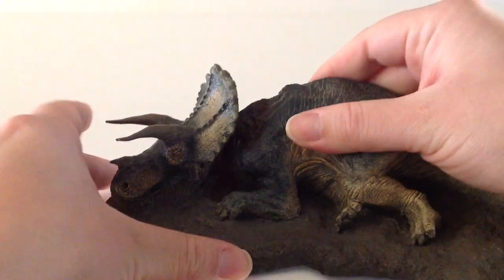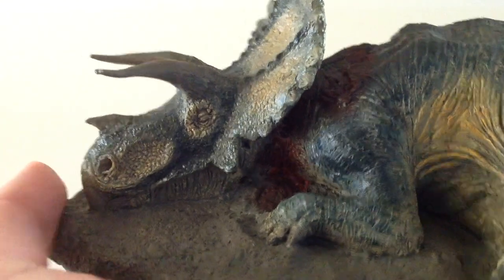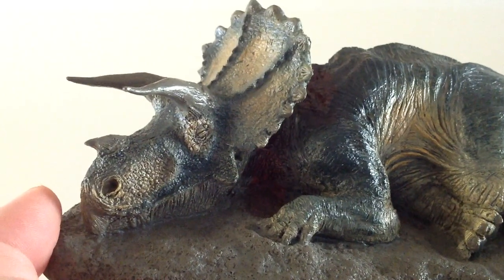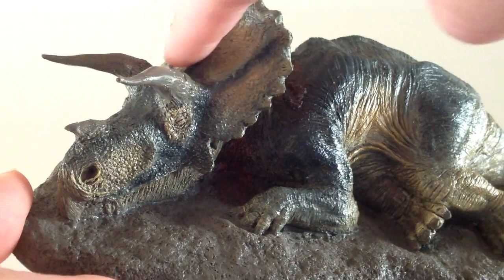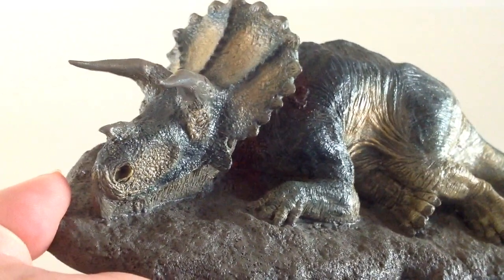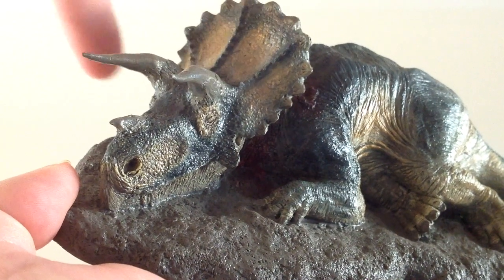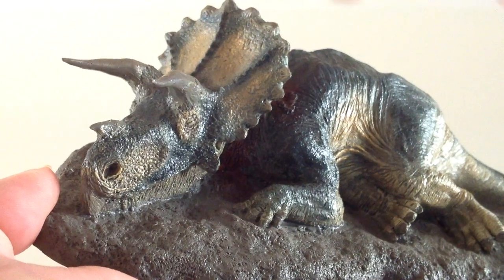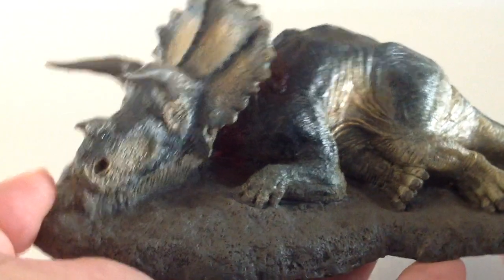Here's a close-up of the head — look at those details. It looks really, really good; I wouldn't expect anything less from Rebor's overall detail for their dinosaur lineup. Just looking at the frill here, it's a very nice sculpture. What's not totally accurate — I don't know what the age of this Triceratops is — but older Triceratops did not have the bony protrusions on the frill; those kind of disappeared as they got older. This may have been a younger Triceratops.